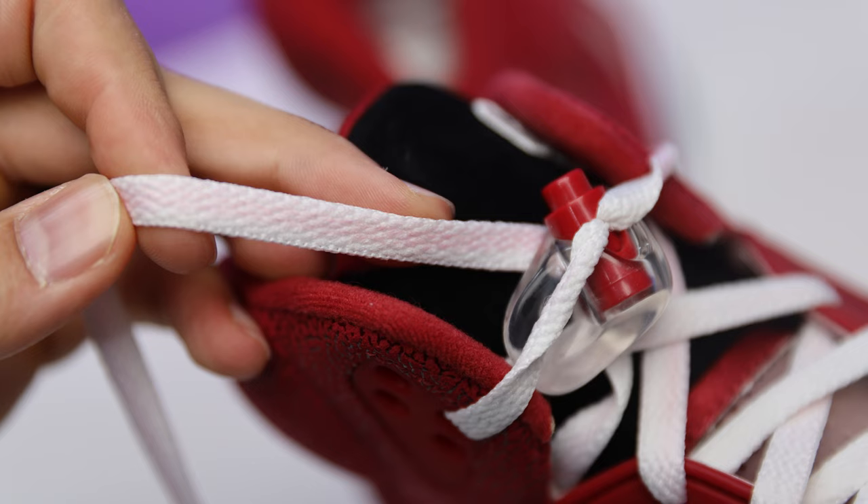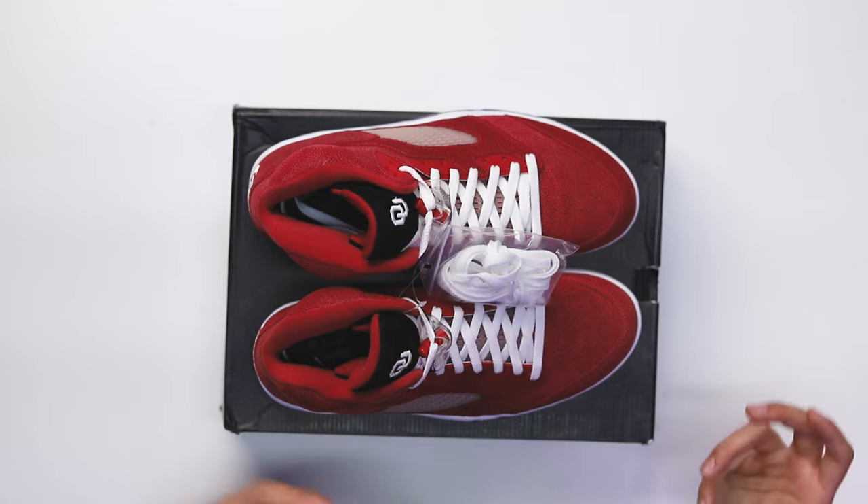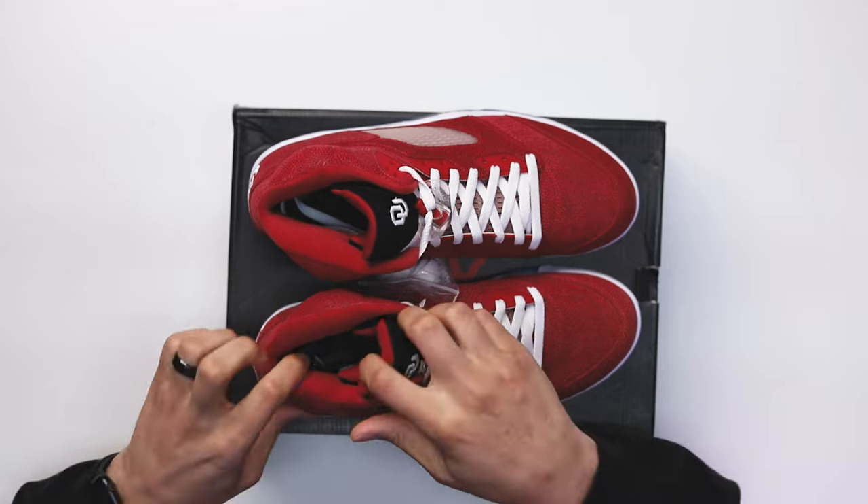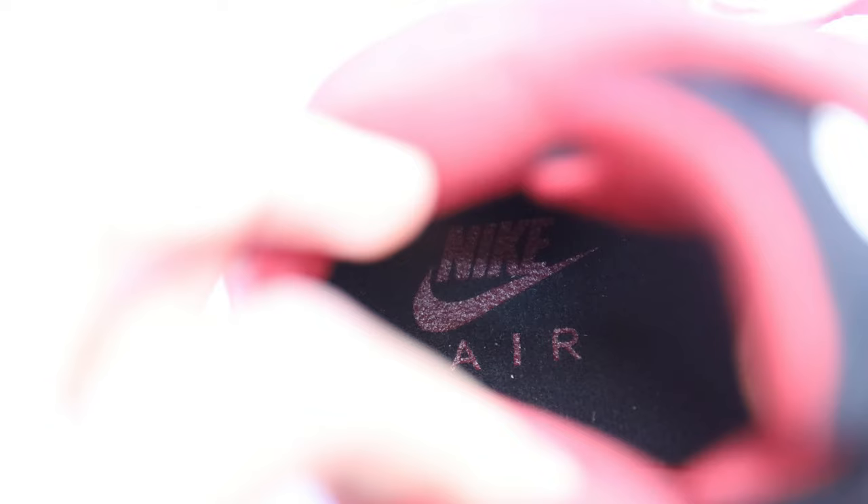One thing to note: with this red material, you'll actually see a little bit of bleeding. As you slowly unlace the shoe, you'll see red spots on the white laces. If you want to switch them out and keep a fresh pair, that's something to consider if you plan on picking up this shoe. If the shoe gets wet, it might actually bleed onto the midsoles or the rubber on the front end — I don't want to test it, so I'll probably wear these on a dry day. On the inside you have a black insole with a red Nike Air on both feet.